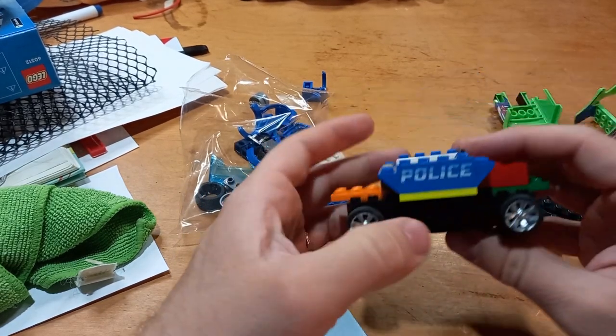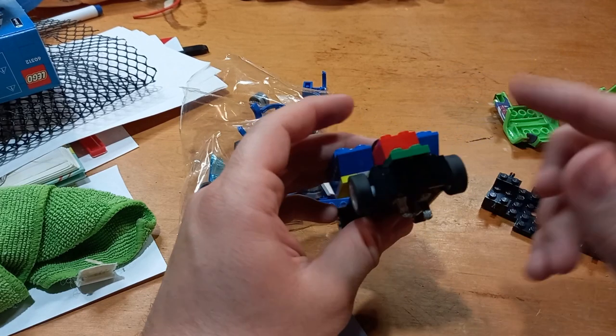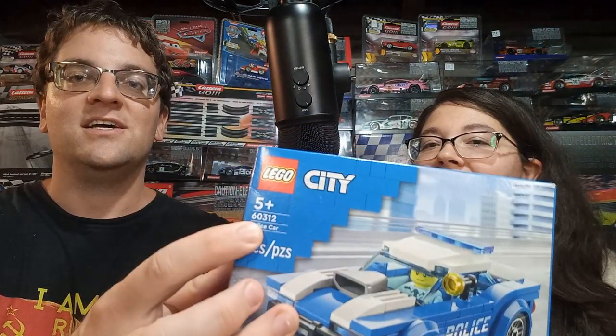I had a bit of a fun time building overall. Now, this was a challenging build because the age group on the box says five plus, so I already knew I was in some trouble. And I'm also not Australian, so, you know.